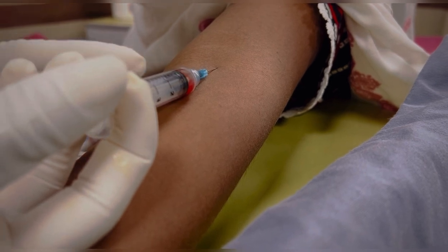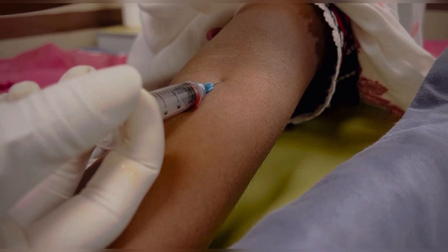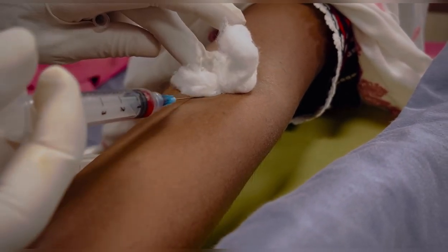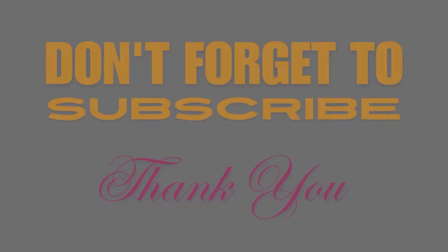After completing the injection, cover the site with cotton and gently withdraw the needle, then apply pressure. Thanks for watching — don't forget to subscribe to the channel and hit the bell icon to stay up to date with more educational videos.